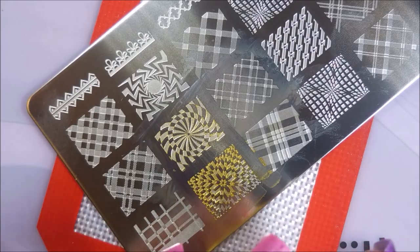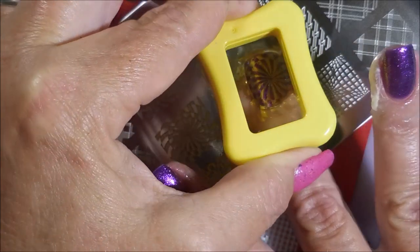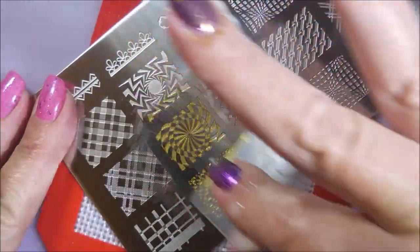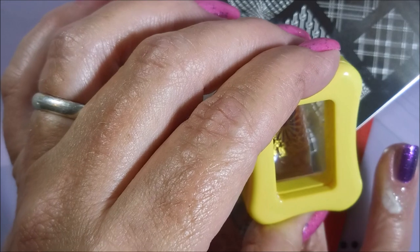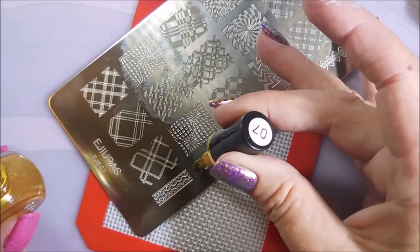I go through quite a bit of gold, silver, black, and white stamping polish even though I try to use other colors — I still use those four a lot. This one's a really good one. It might not have been the best choice over this purple bling-tastic shimmery goodness, but I really do think it's a very fine quality gold stamping polish. There we go, got some stamping going on, and I like the little bottles — I like the shape of them and the brush on them.